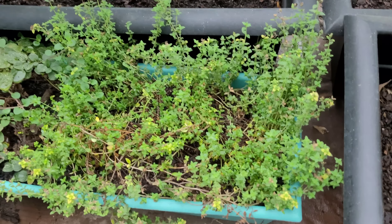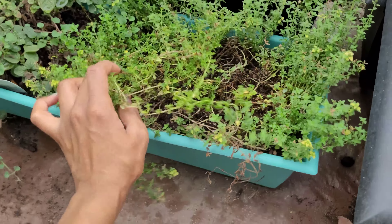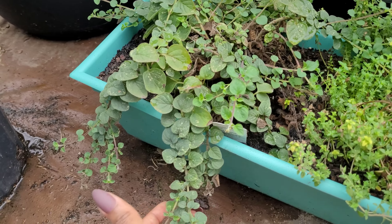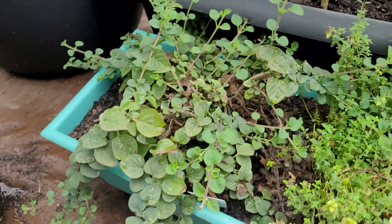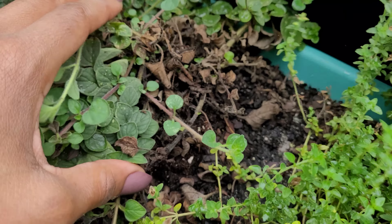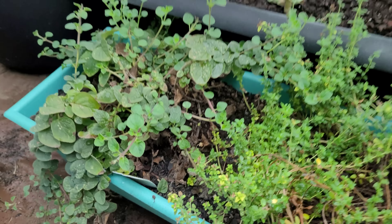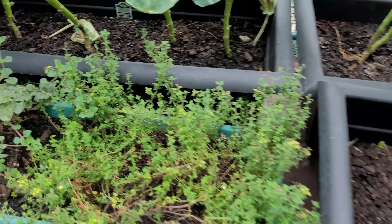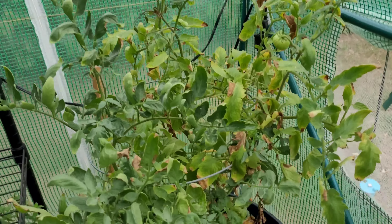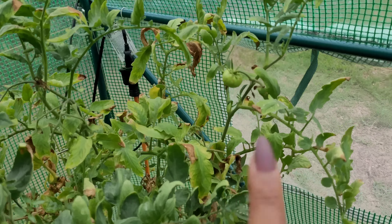My strawberries — it's time for them to grow, but whenever I see a fruit come in, I'm cutting it off so I can allow the harvest to be better next season. I have some kale — it's not doing as well as I thought it should be, but it is summer and it is in the greenhouse, so that's likely why.